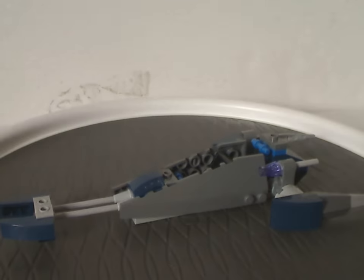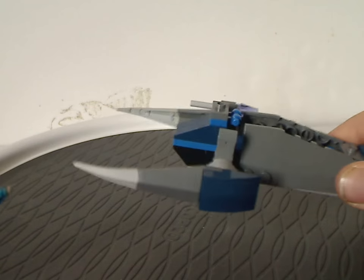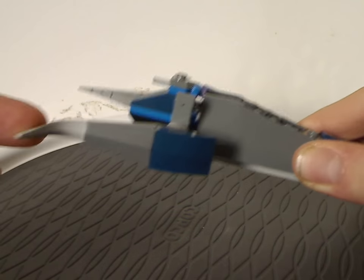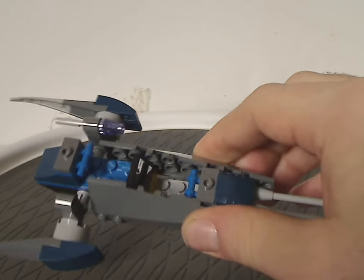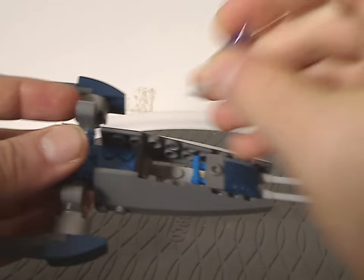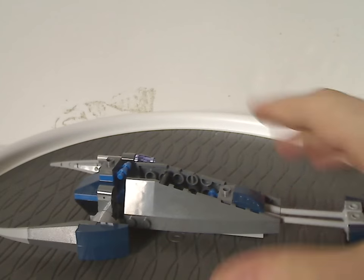Now on to the Assassin Droids build. It's kind of large for the small price point. There's some interesting use of pieces — from the back you have a couple of those fin or ammo fin pieces with soft tips. It also features a flick fire missile with a clear purple comb piece on it. I kind of dropped one of them elsewhere, but it's alright.